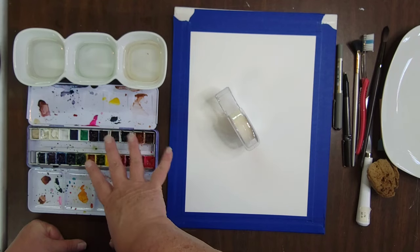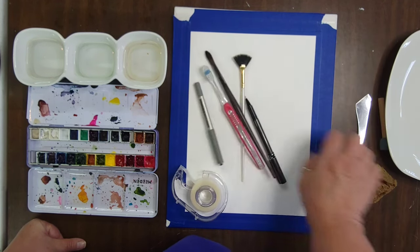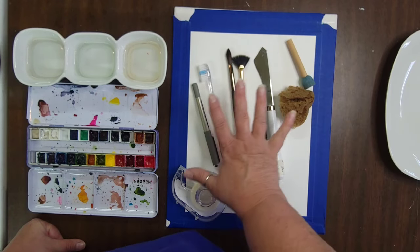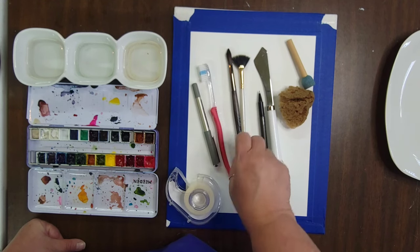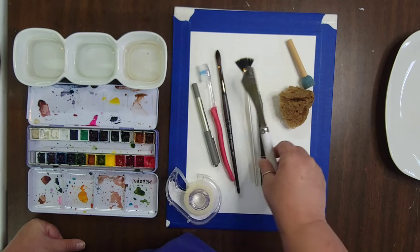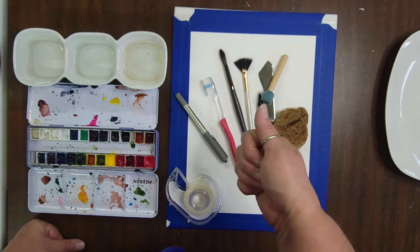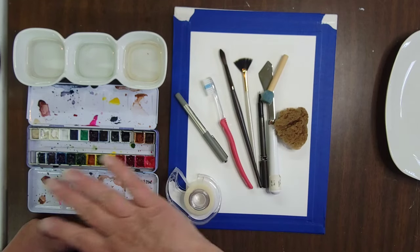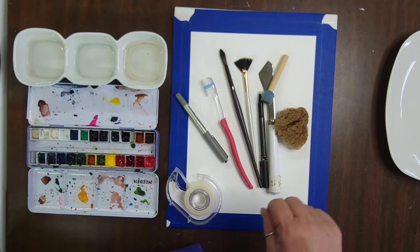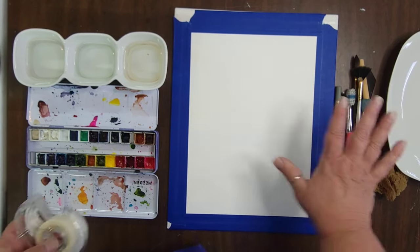I've got my watercolors, some water, a plate off to the side to mix or dilute, and a whole bunch of tools. You don't need all of these — I'll show you some different options but I'll probably only use one or two. I've got a watercolor brush, a fan brush, a palette knife, a couple of sponges, a toothbrush, and some pens. You could also use sticks, leaves, or even a bunch of grass tied together. Anything you want can make interesting marks.